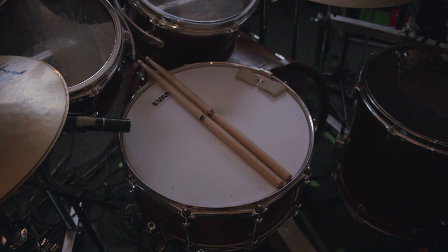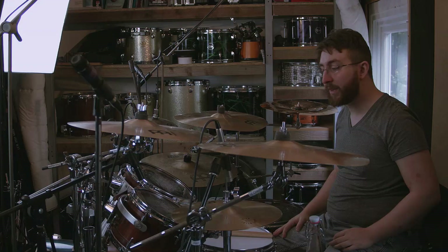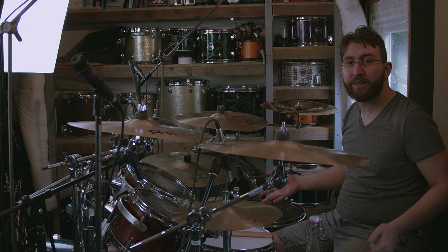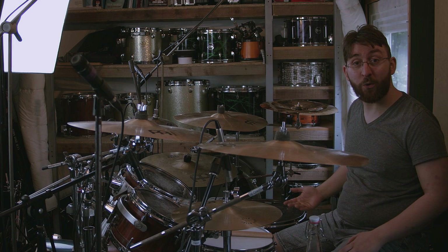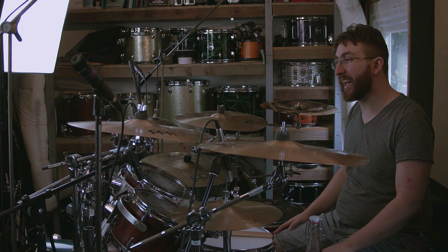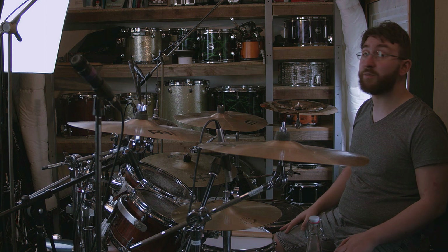My snare on the kit is a Brady 14 by 6.5 Tasmanian blackwood — absolutely gorgeous. I've also got my Vibe kit up on the wall; I've used it for so long and love it to pieces — aluminium toms are just insane — but right now I'm loving having something different to work with. I also have a Tama Star Classic maple bubinga kit borrowed from Nolly, who has more kits than space. We used it for a recent session on kick and it was incredible — it's a very different setup with a 14-inch kick and 12, 14, and 16-inch toms.